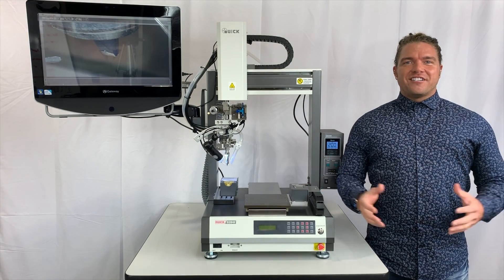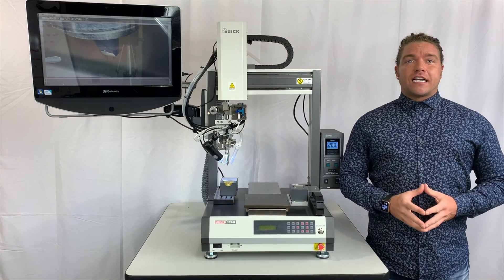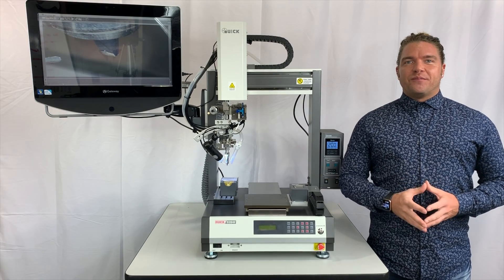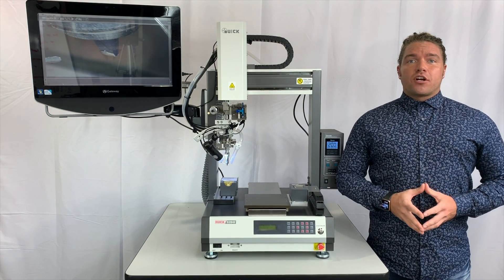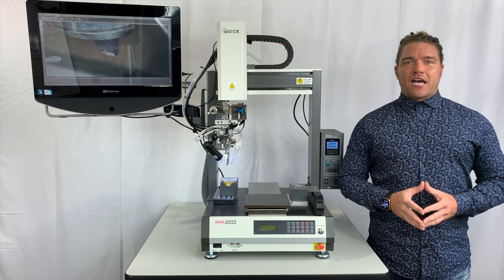Welcome back, ProMation Nation. If you've been seeking the latest and greatest in robotic soldering technology, look no further. New for 2020 is our QUICK 9394F 4XE tabletop soldering system.